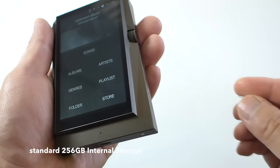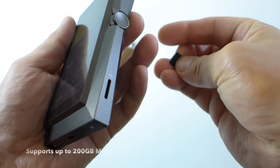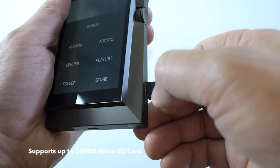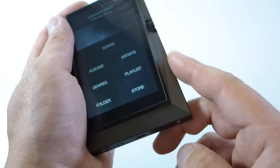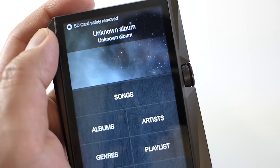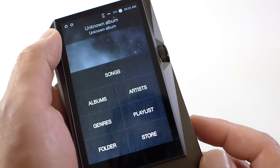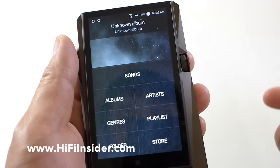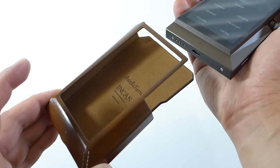I'm going to load up my micro SD card. Remove the blank card and then load up your own. You'll need a little bit of fingernail to get it in there. It sits nice and smooth and doesn't stick out or get in the way. It's now preparing the SD card and will scan the media — depending on the size of your SD card, it might take a little bit of time.